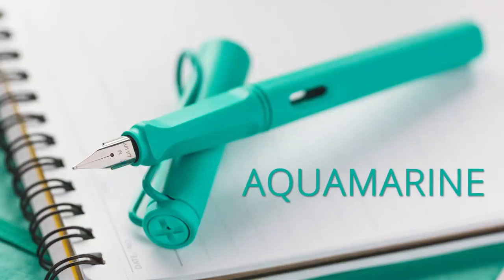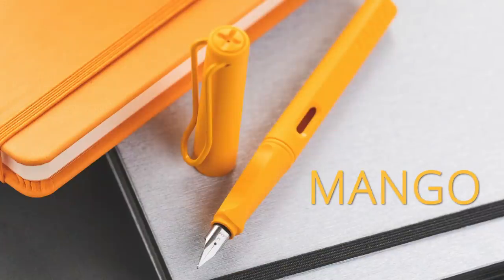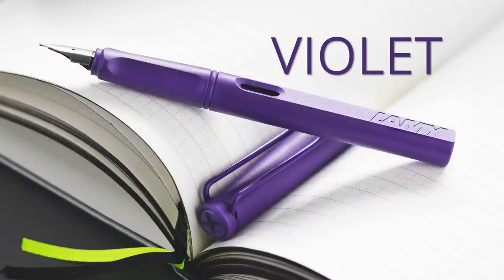Now these haven't launched yet as of the shooting of this video. It's set to launch in April of 2020. Check GouletPens.com for the exact launch time. There are three different colors: aquamarine, mango, and violet.